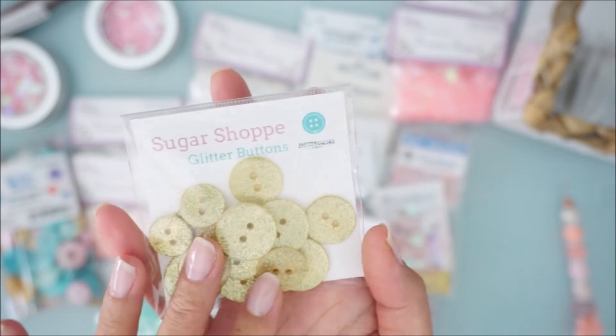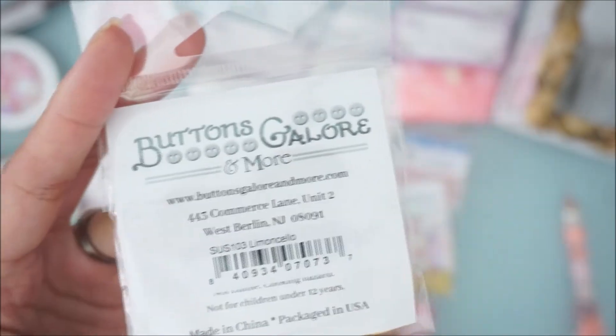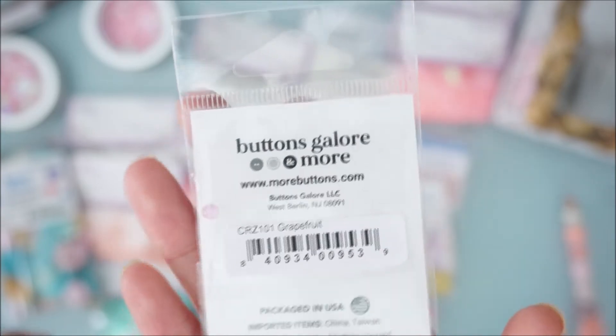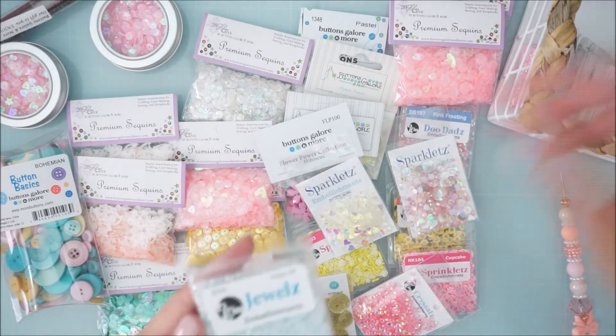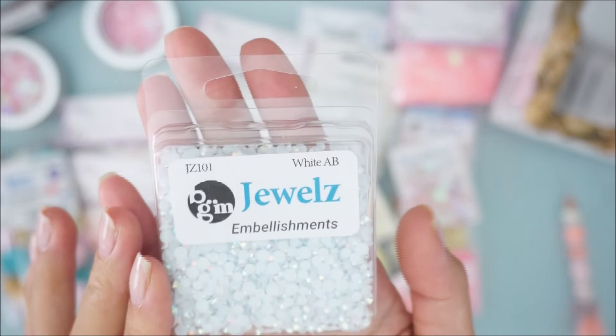For buttons, I got yellow ones from the Sugar Shop line — here's the number. Then there's this one called 'Grapefruit.'